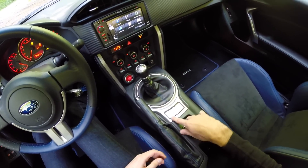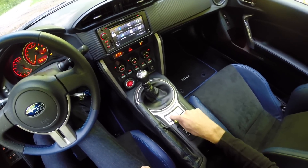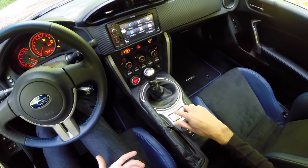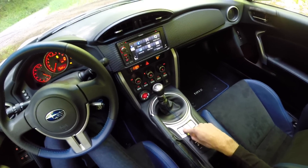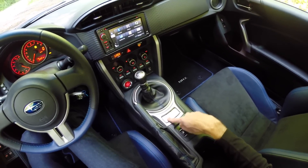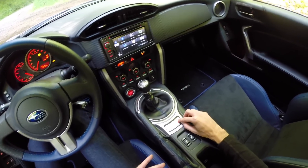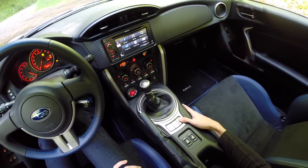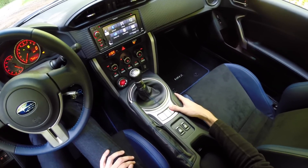Beyond the gear shift there are some useful buttons. A single touch on the traction control button doesn't fully disable it — it just re-engages as soon as you start to lose traction. Holding it down turns traction control all the way off, which is useful for track use when you want to get totally sideways. There's also a Sport button which is a nice in-between — it lets you kick the rear end out a little bit without getting too scary, just enough to be fun while keeping you on your intended path.